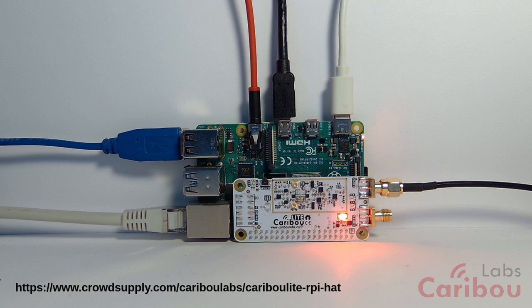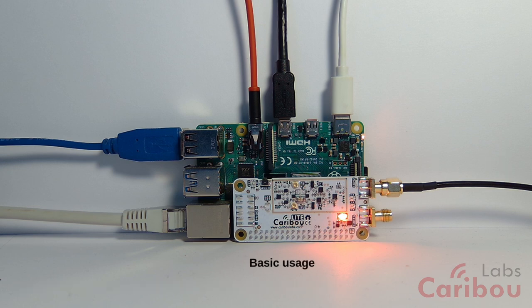In this series of tutorials, I want to show you a few things about Cariboolite — how to use it, how to quick start an application with it, how the hardware is built, how the software is built, and demonstrate some common demonstrations. We really hope you will enjoy these tutorials and that they will be informative. We also very much hope that you will enjoy your Cariboolite. So let's start.